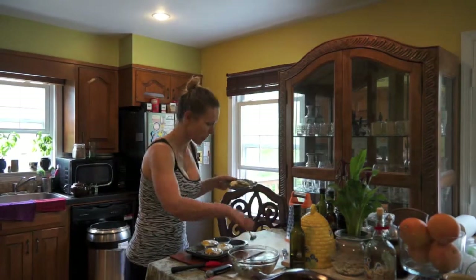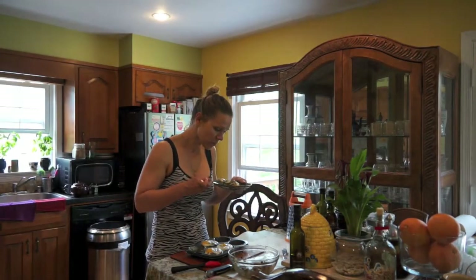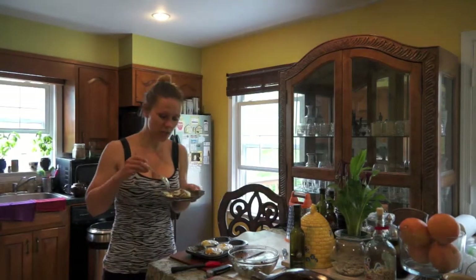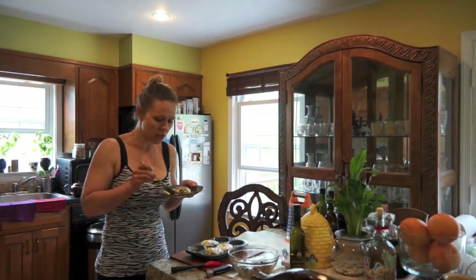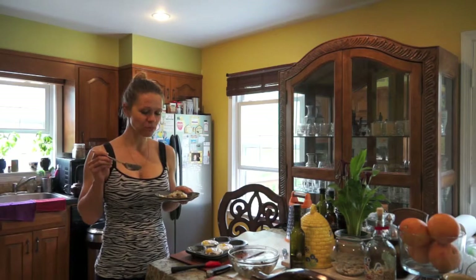Let's try this out. You've got the runny egg — I love the runny egg. Just put it on top and let it absorb within the falafel. Mmm, this is so good. Delicious.